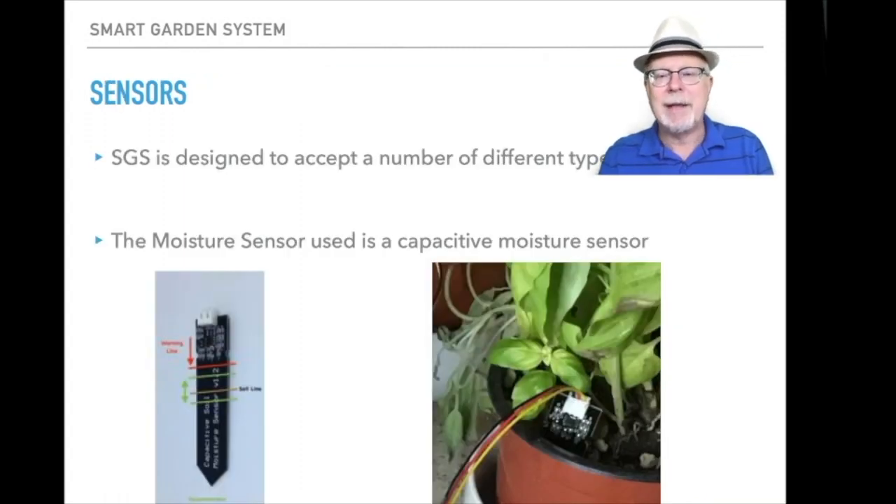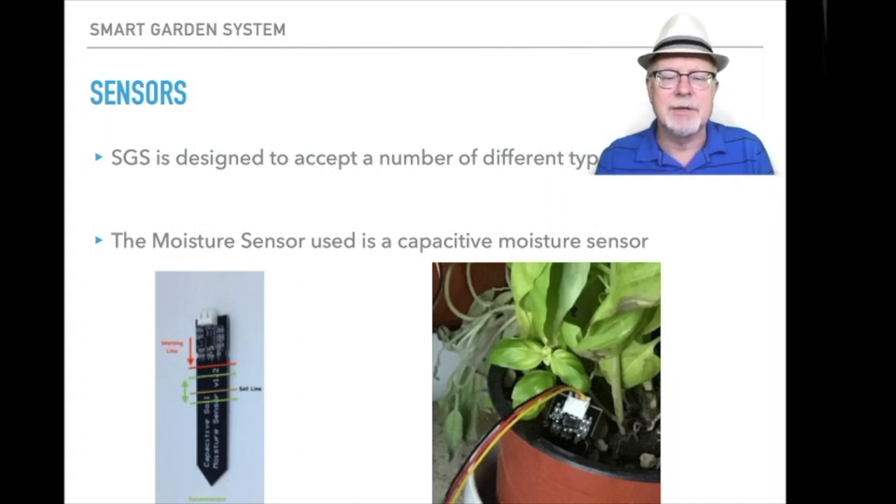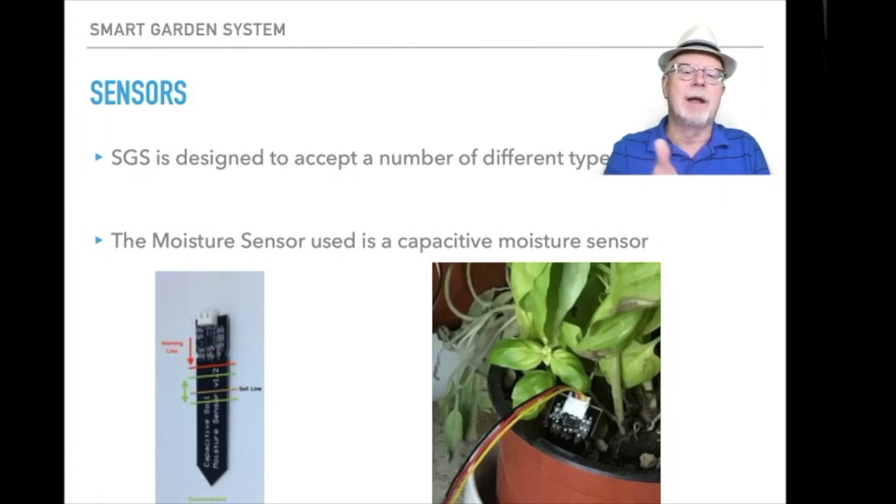What about sensors? When you're starting with the smart garden system you start with some soil moisture sensors. These can be used in your garden or in plants like we have pictured here. These are capacitive moisture sensors that last a long time. If you want to put them outside where they might get wet, you just use some silicone caulking and caulk the top above the red line in the left picture, and then you have a waterproof sensor. Very inexpensive.